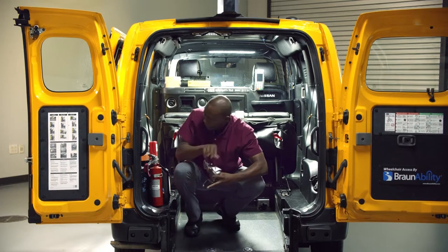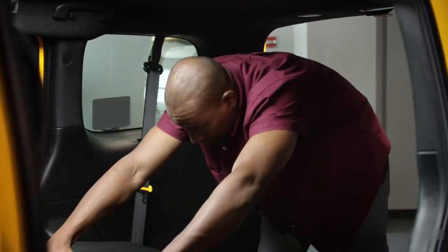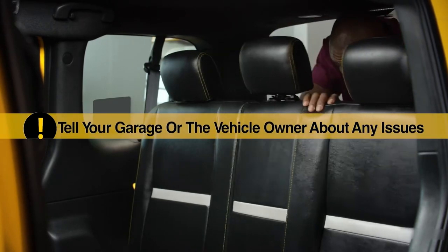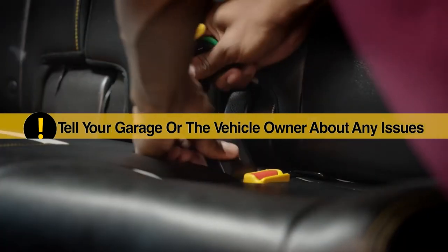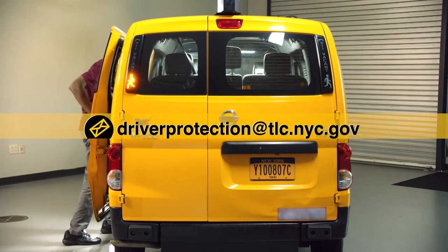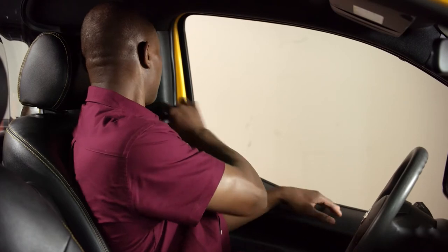If you are the owner of your vehicle, please note that it is your responsibility to make sure that all equipment is working before starting your shift. If you are not an owner and have any issues, tell your garage or the vehicle owner so that they can fix the equipment or give you another vehicle for your shift. If you feel like your garage or vehicle owner did not fix the problem, send an email to the TLC's Driver Protection Unit at driverprotection@tlc.nyc.gov. If everything works, then you're ready to get out on the road.